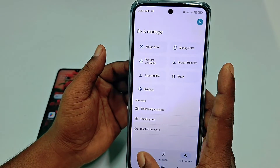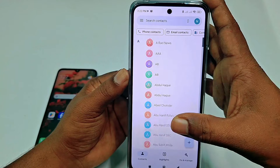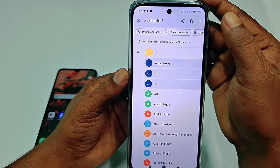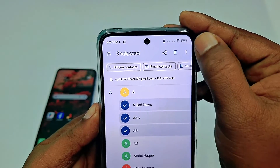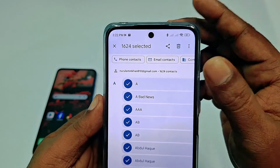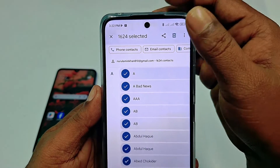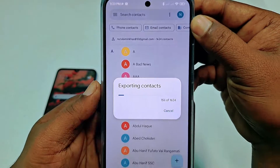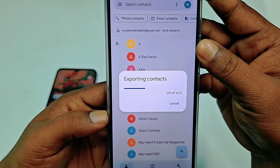Go to your phone contacts. You can see there are many contacts available. Hold a few contacts and then you can see a three-dot menu — tap on it and click 'Select All'. You can see 1624 contacts are already selected. Now tap on the Share option and wait a few seconds while it exports the contacts.